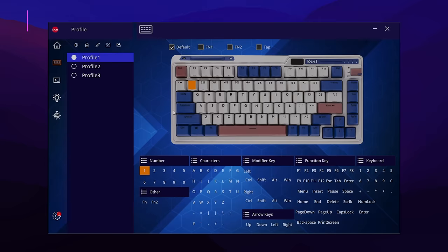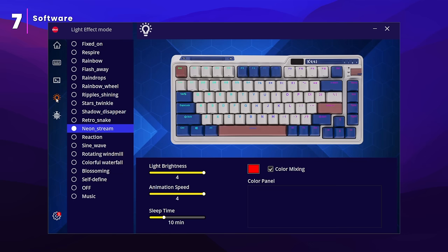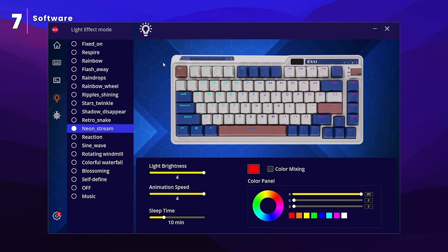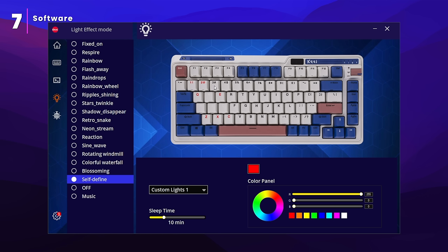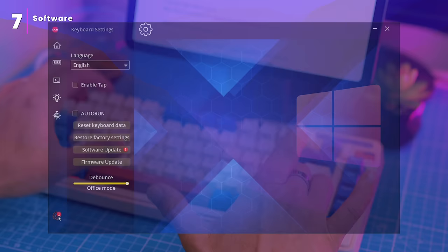The K75 Pro comes with optional software that lets you customize the keyboard to your heart's content. It's only compatible with Windows, but it's easy to download and use. The software gives you a lot of control — you can create macros, reassign keys, create user profiles, and customize the RGB backlight effects. If you're not interested in using the software, you don't have to; the keyboard works perfectly without it. And if you mess up your customization, you can reset the keyboard to factory settings by pressing Fn and Spacebar simultaneously.